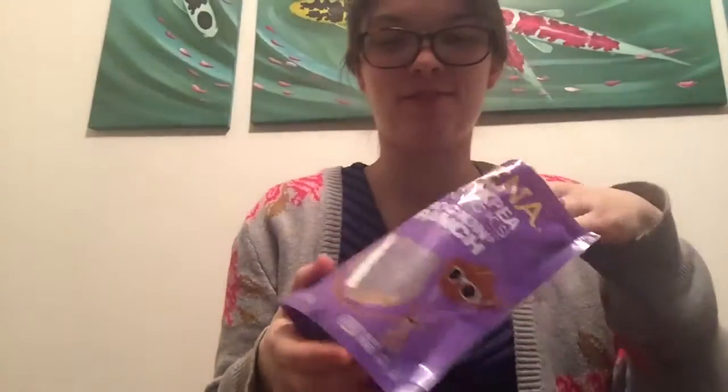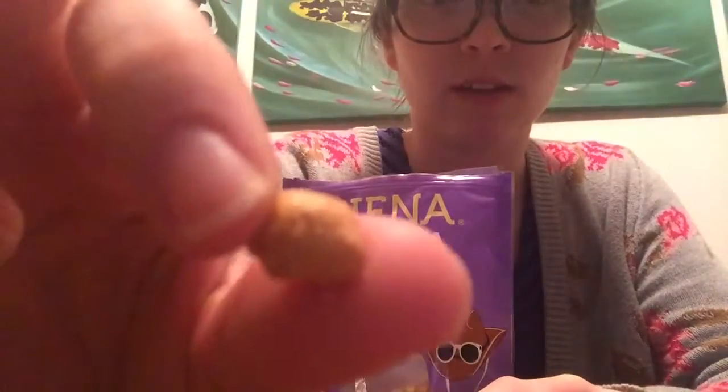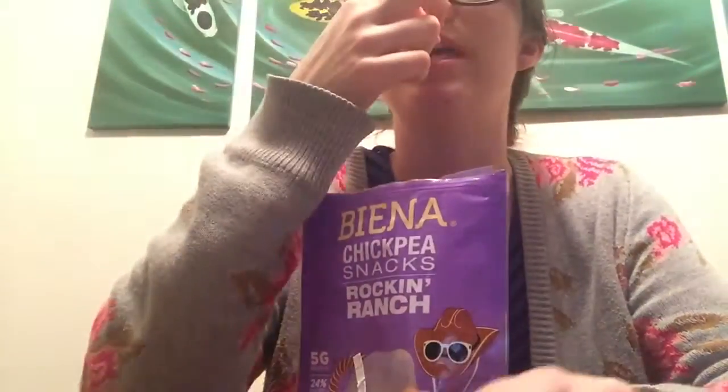I've been eating them and I want to do a quick review for you guys. Let's see what they look like. Anyway, it's just a crunchy chickpea with flavoring on it.